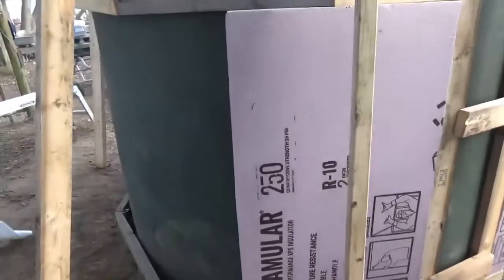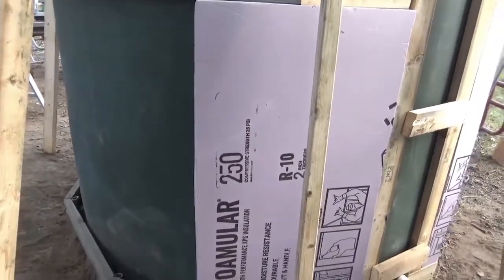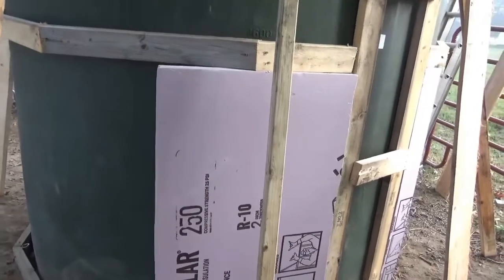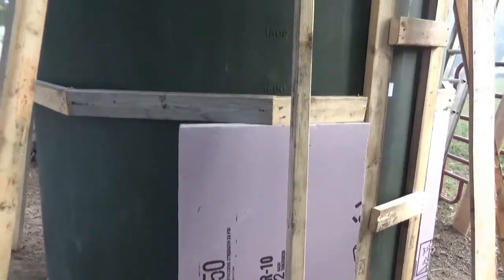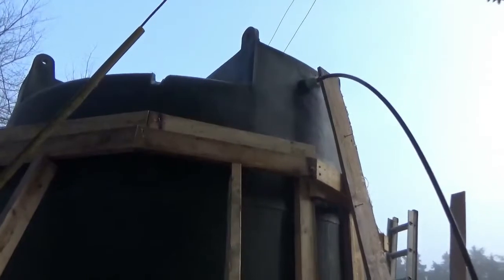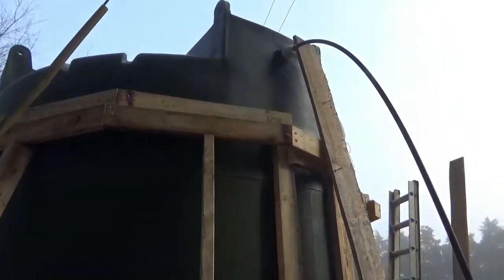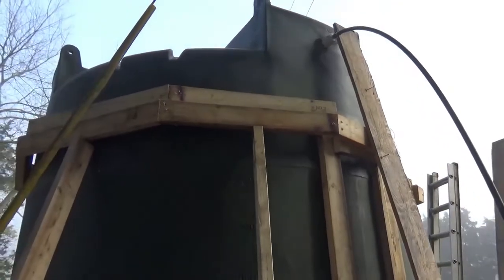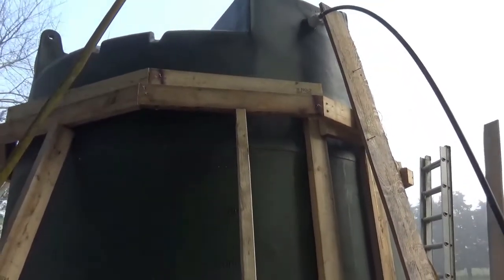This is R10, 2.5 inch XPS foam. I'm putting three other bands and these are just regular 2x4s. Got them for a dollar a piece at Home Depot on the clearance rack. I can't believe it — they're stud length, 92 and 5/8 inches. A buck a piece. I bought 160 of them.